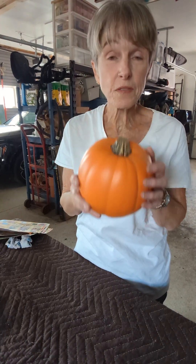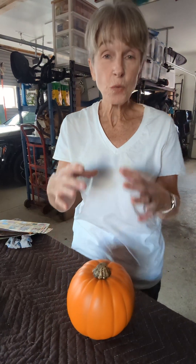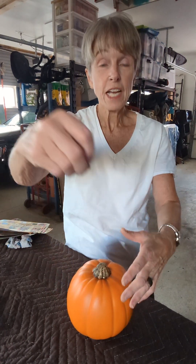The tutorials I've seen online say take a real pumpkin, hot glue moss to the outside, and then stick your succulents into the moss. That seems like it wouldn't last very long.